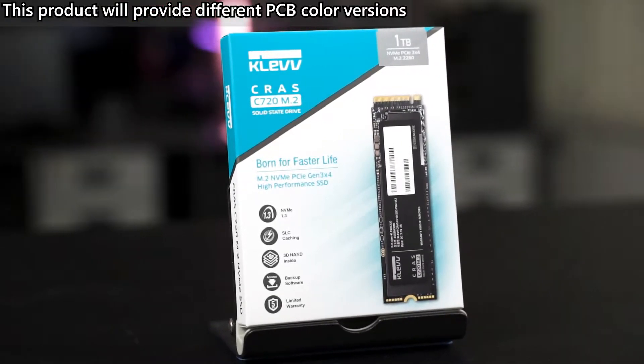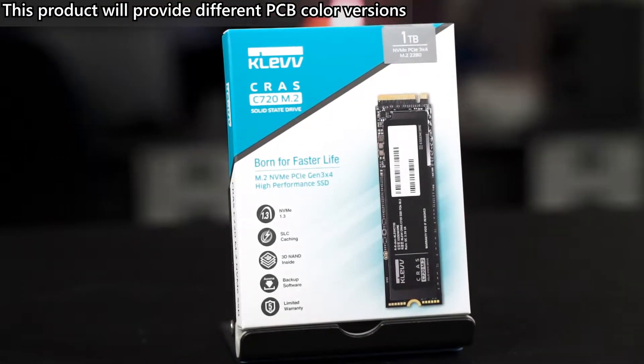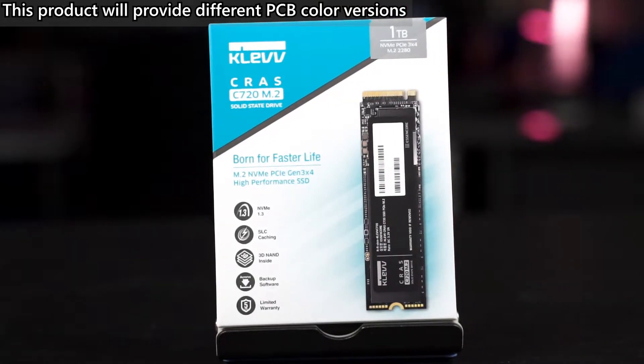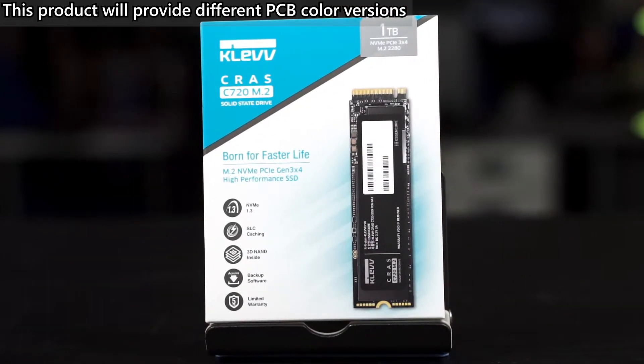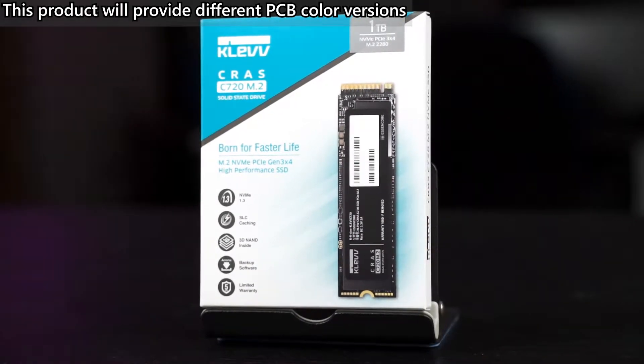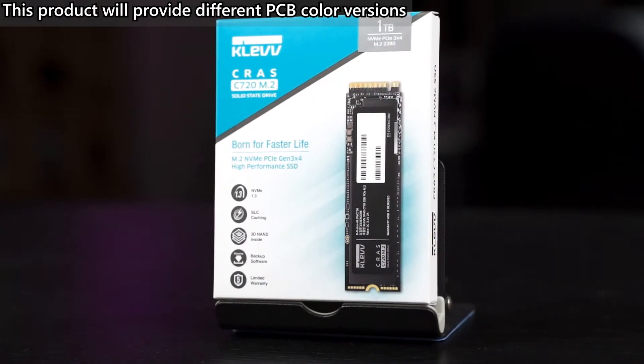NVMe SSDs have become more common nowadays, and today what we have here is a brand new SSD from CLEV. This is the CLEV CRUST C720 M.2. Judging from its PCIe Gen3 protocol, I will say this is a more affordable option for PC builders and gamers out there.